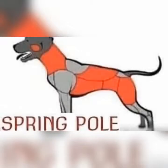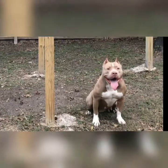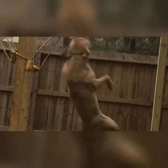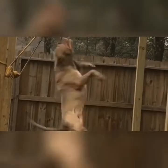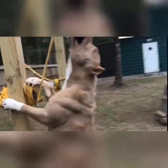The spring pole works the neck, back, back legs, tuck, and brisket. We do it for three minutes straight with no weighted vest. All you need is a swivel eye tie snap, quick link, a porch spring, quick link, and a piece of rope. Then just find a tree or a pole to hang it on and you're good to go.